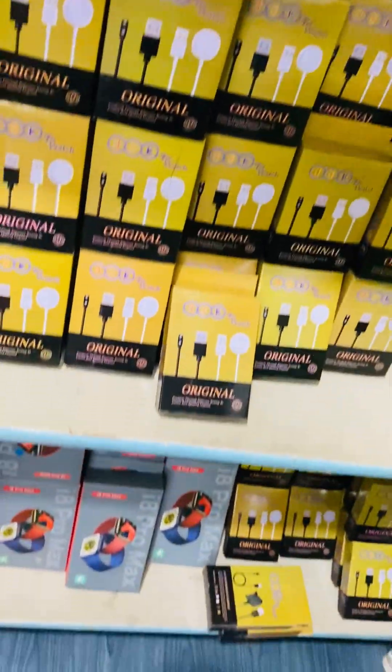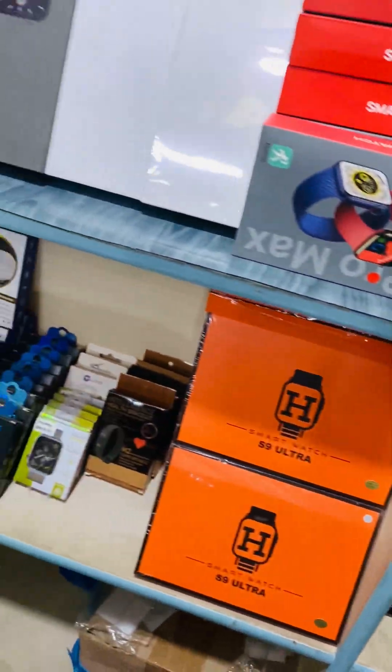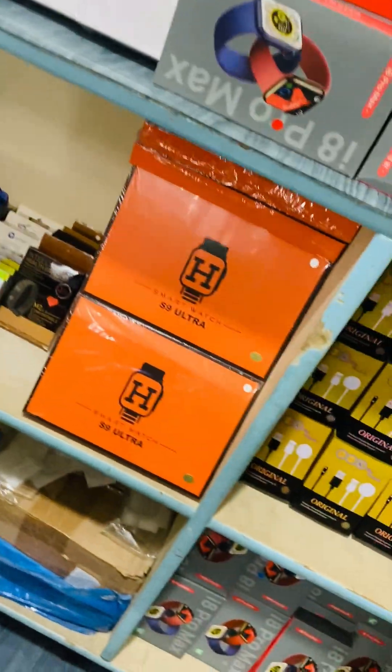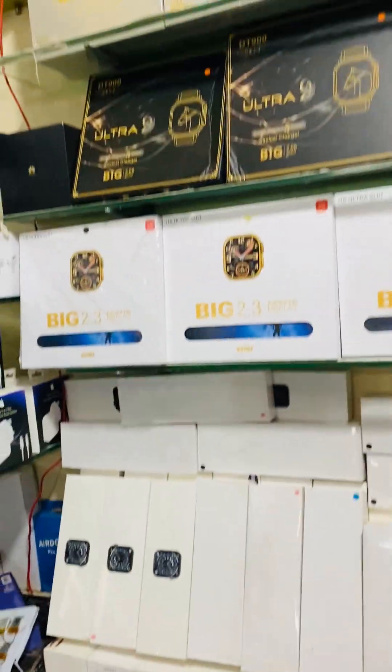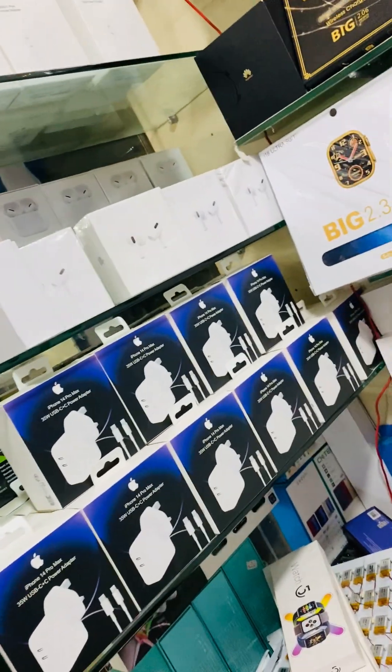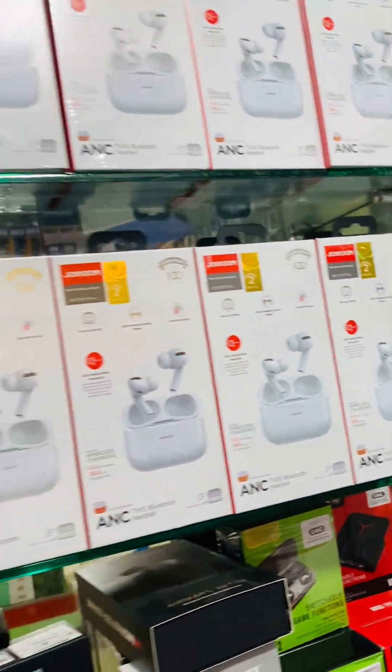This is the charger. This is the glass. These are the chargers.